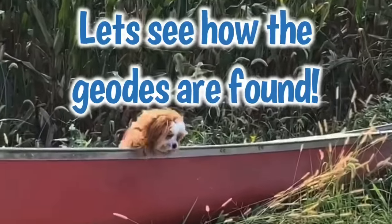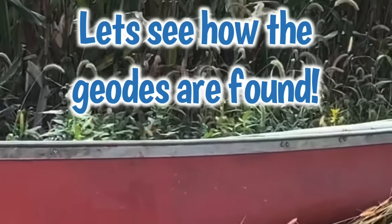Matrix is all ready to go and fired up to find these geodes. We're with extraordinary geode collector Rockhound Rob, and we're on a river in Missouri.